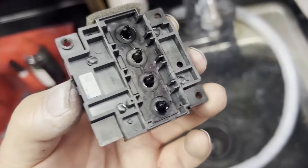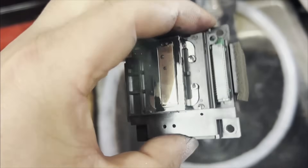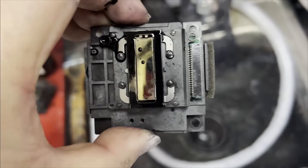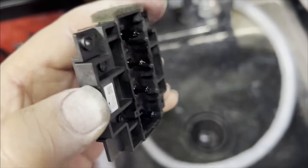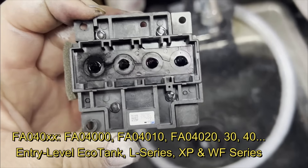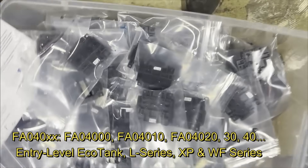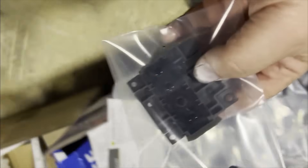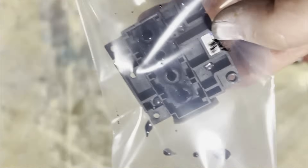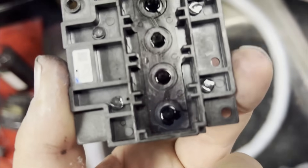Hey guys, this is Kevin. Today we're going to work on this Epson print head. This is extreme cleaning. If your print head is just missing a couple of pixels, follow my other video, not this one. We're going to work on this F8040. Epson usually puts those on entry-level printers. We got those from people who already tried to refurbish it — they gave up because there's no way they could unclog it. Let's see if we can save them from the landfill.